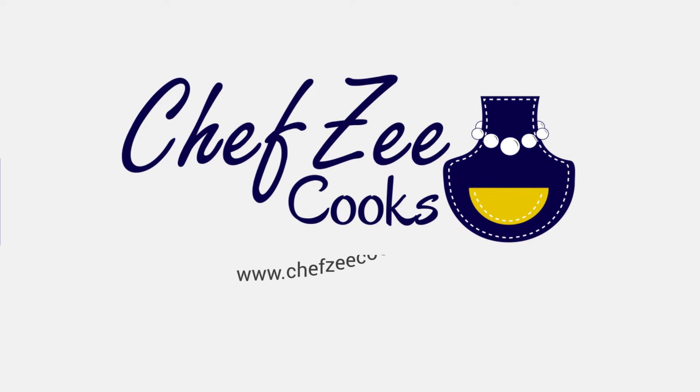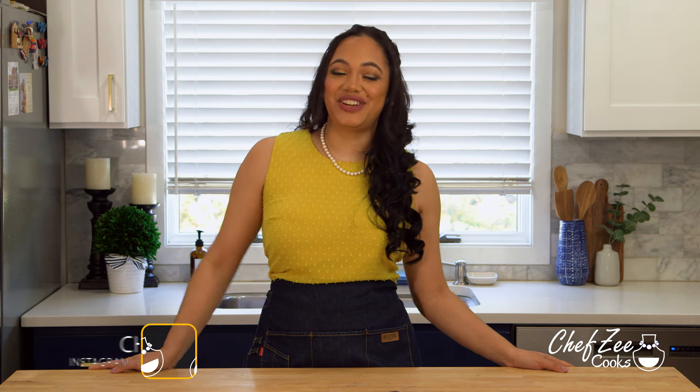What's for dinner? Hey everyone, I'm Chef Zee and welcome back to my channel Chef Zee Cooks.